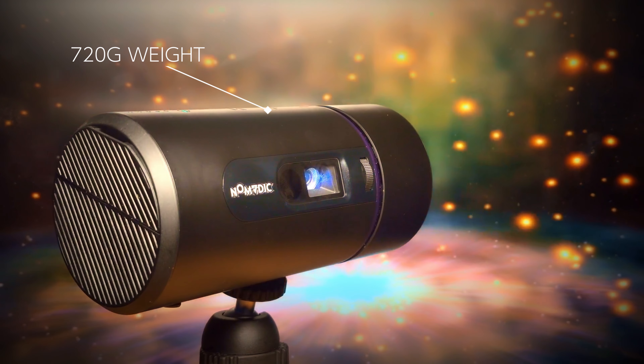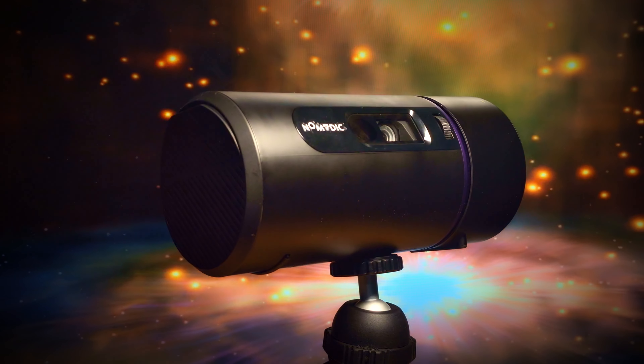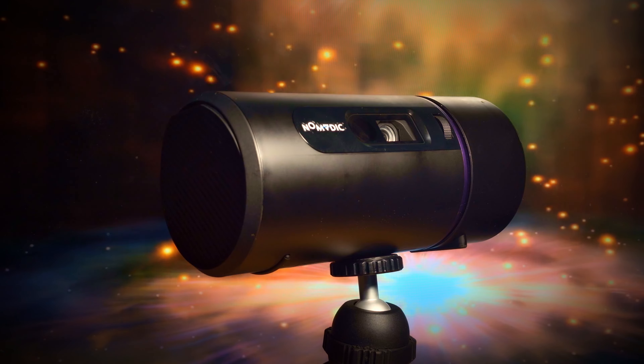The entire projector is made of matte steel plastic, but even though it's plastic it does feel very premium. Weighing in at 720 grams, which isn't too heavy to put in your bag and carry around, but substantial enough that it doesn't feel cheap.